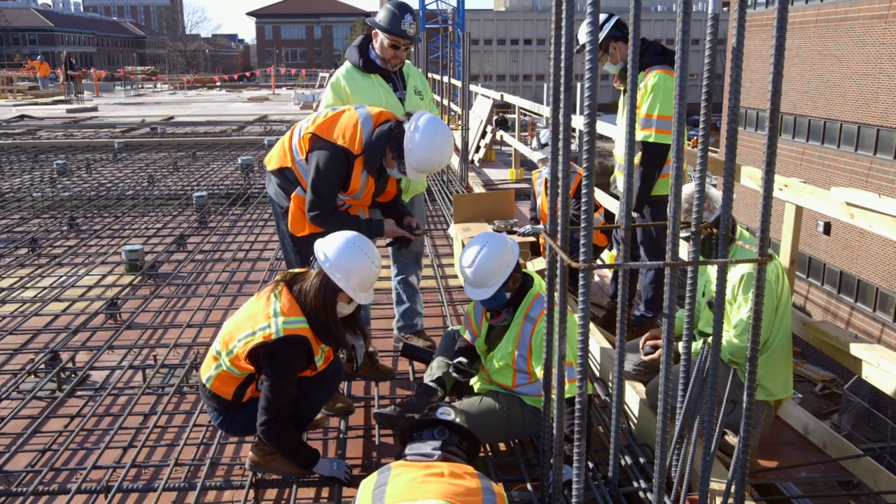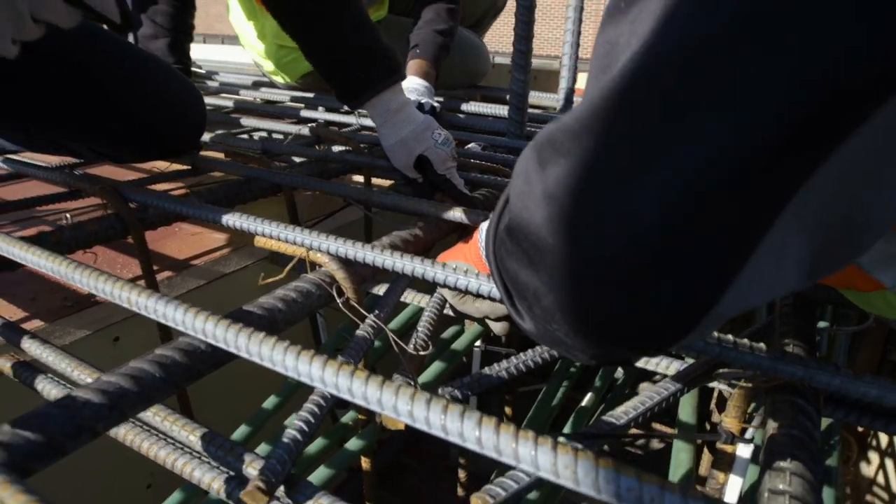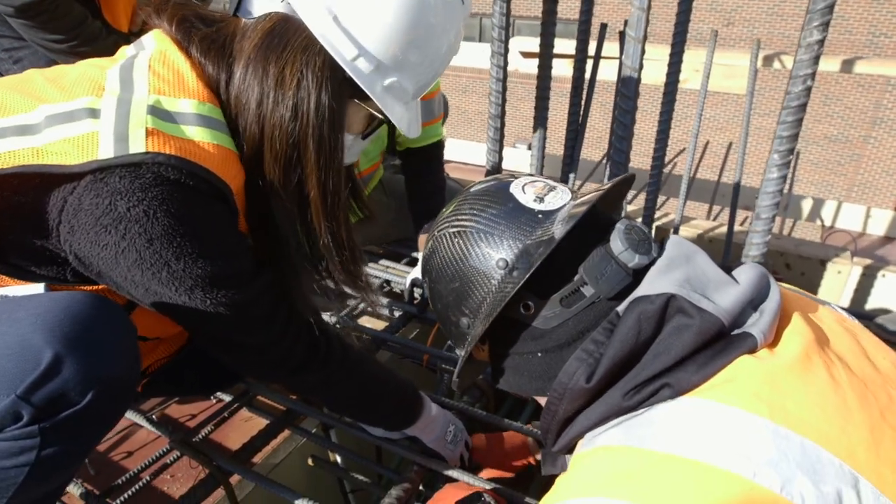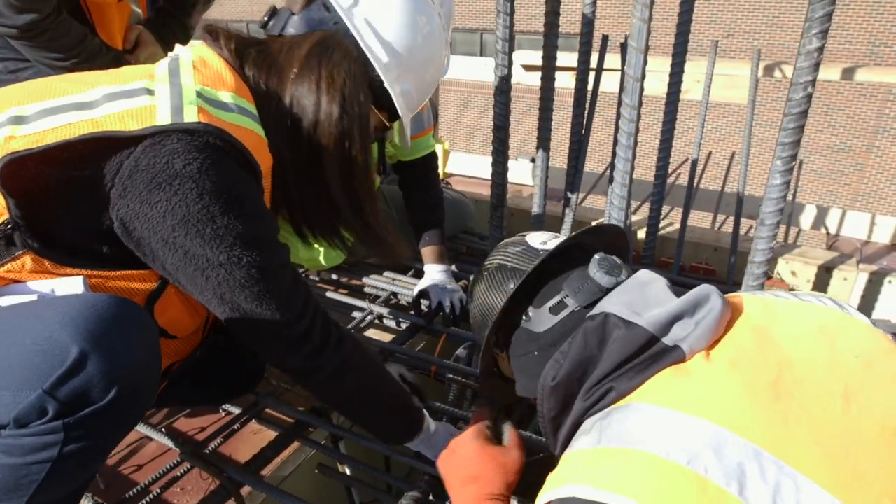In my research team, I'm installing the sensor on the Purdue Gateway Complex project. In this project, we're working with Wilhelm Construction to help them determine the strength of the concrete of the beams under the columns.